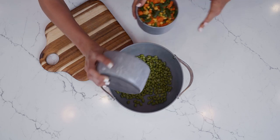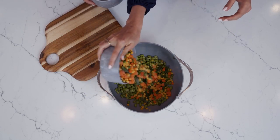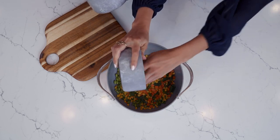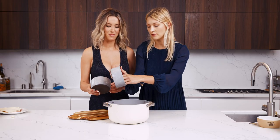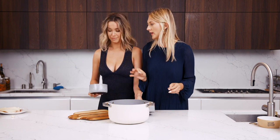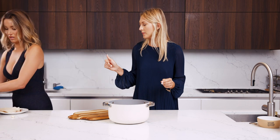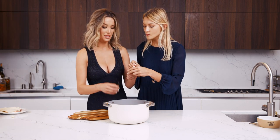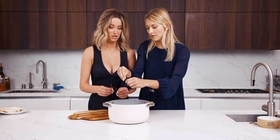So the lima beans and your mixed vegetables — corn, peas, carrots — it's so colorful when you add tons of veggies. We're going to season with our thyme, garlic, and paprika. Now, do you put the thyme in as is or do you take the sprigs off? I take the sprigs off, exactly.